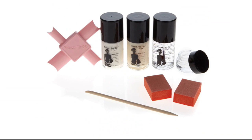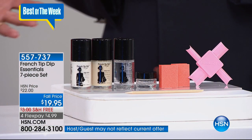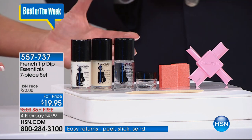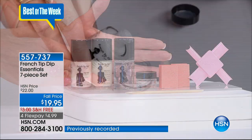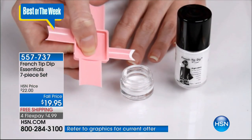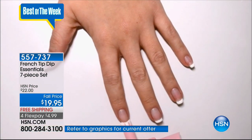Many of you know Bob, he's been a host here at HSN and also part of our American Dreams. He brought not only my favorites but the two most popular American Dreams we've offered here at HSN. This is the French Tip Dip Essentials seven-piece set. From a male point of view, the French manicure is so sexy — I love it. It's my favorite.